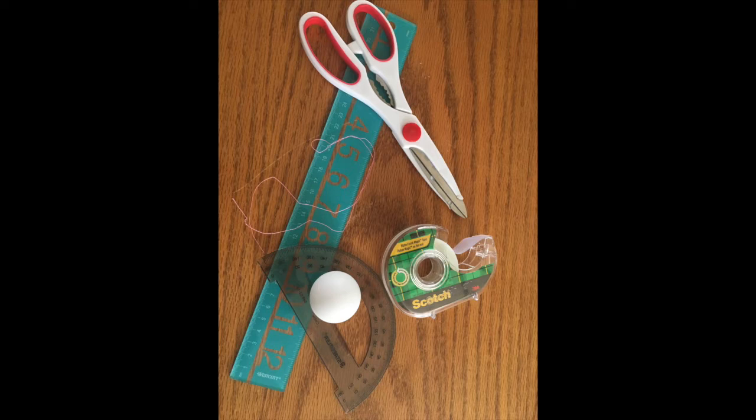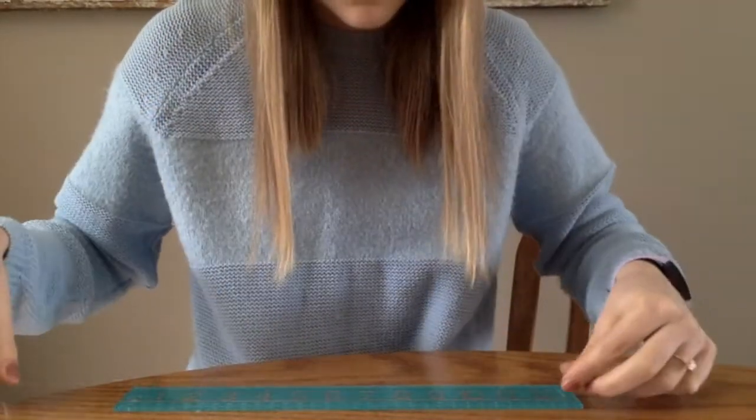If you don't have a protractor, I've attached a printout of one so you can print it out and glue it on cardboard. Also, if you don't have a ping-pong ball, I'll show you a different way to make this without that too.